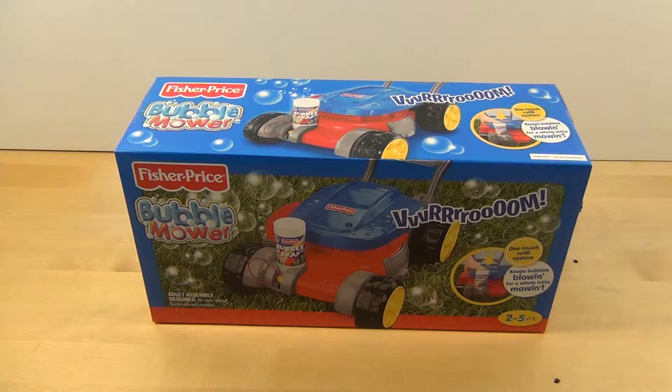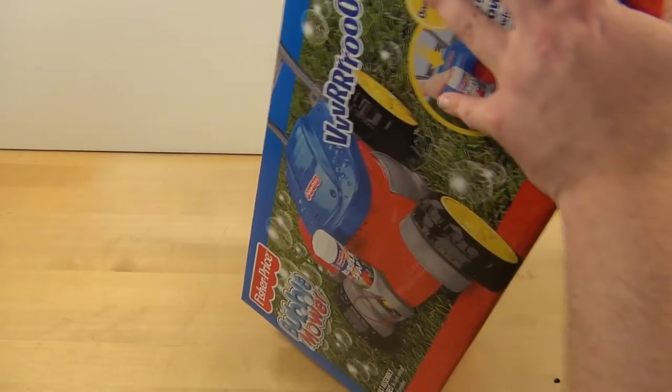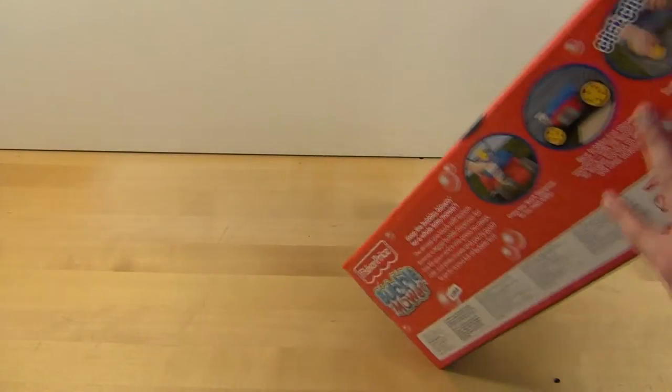This is a bubble mower so it definitely needs soap. It does come with some soap. I've read some reviews that say the older formula of the soap was not the greatest, but lately there's been a lot of good reviews on the reworked model of this mower. Even if it doesn't blow bubbles, for the price my kids like to push stuff around the yard — they'll have fun. It is a one-touch refill system.